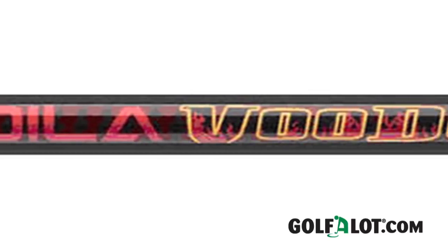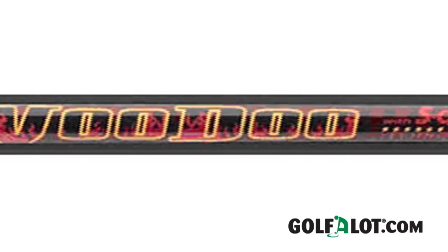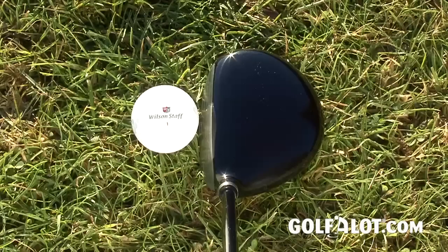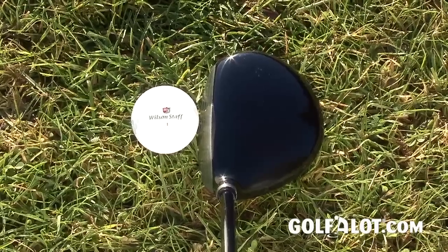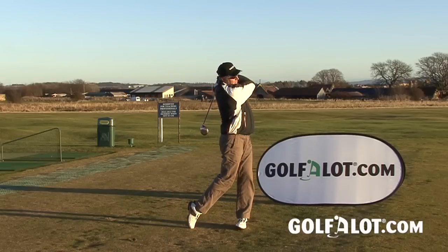This shaft works really well in fairway woods and hybrids, and it gives the DXI fairway a really good feel and trajectory. The mid-sized head looked very classy and had a compact feel to it, and with a competitive price, this is a fairway wood to consider for most levels of player.